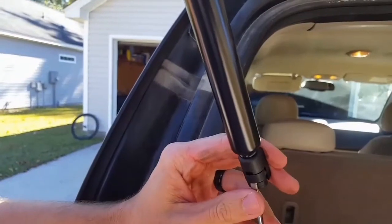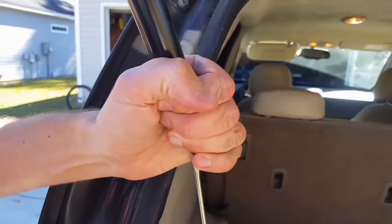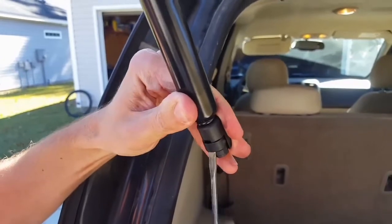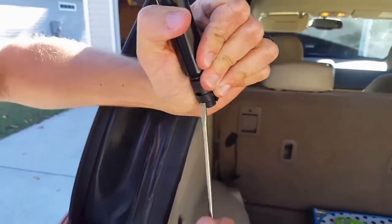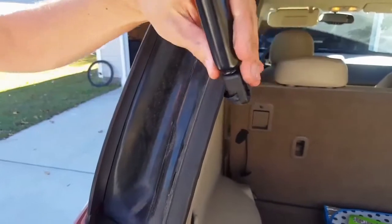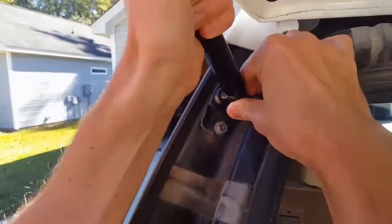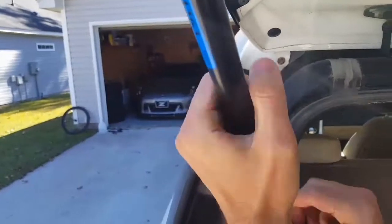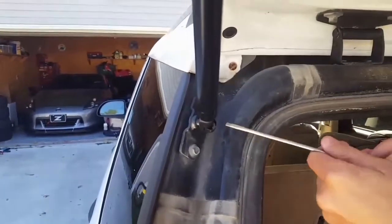We're going to do the same thing down here. Make sure it's loose just like the other one, lift up on the head. You can pop it right on and put your clip right back on.